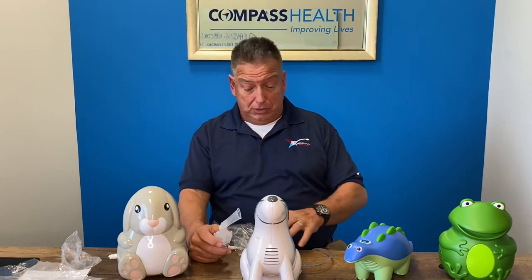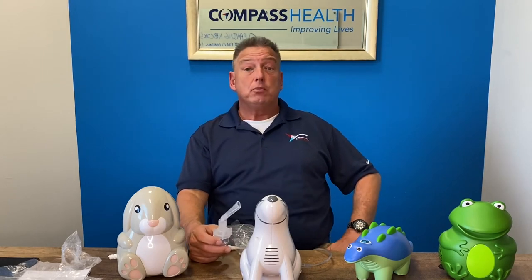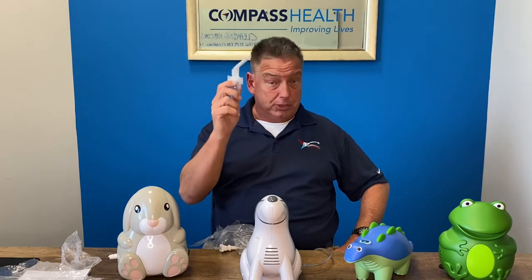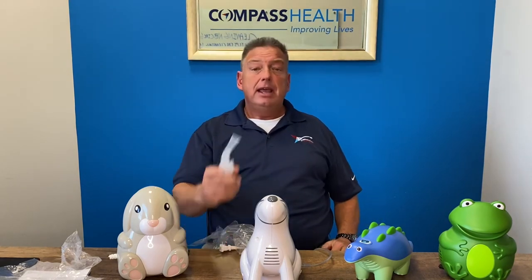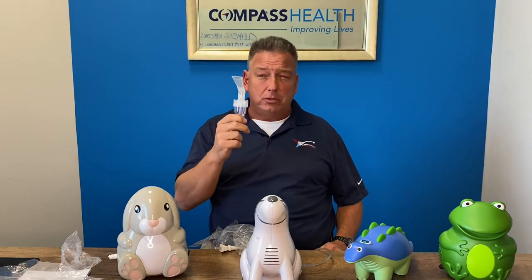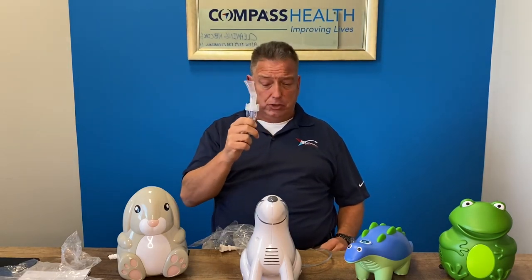With any of the reusable medicine cups that come with some of these kits — the optional reusable ones — those would get replaced every six months as opposed to every two to four weeks. You want to clean them on a daily basis. Every other use, you want to soak these to disinfect and sterilize them. You want to soak them in a mix of warm water and white vinegar solution.